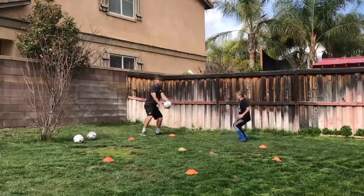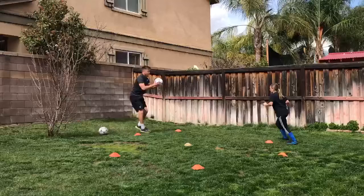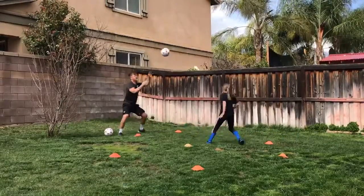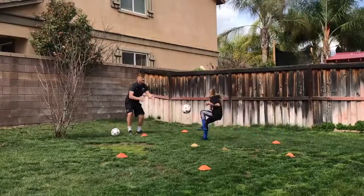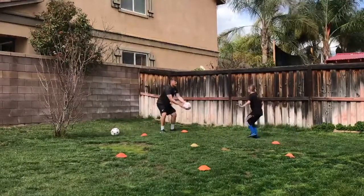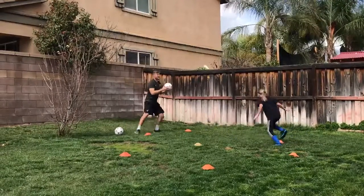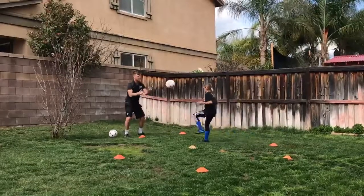Eleven — go on. Twelve, twelve — oh, try this. Well done, thirteen — excellent stuff. Fourteen, excellent — go on. Fifteen, brilliant. Sixteen — good, go on. Seventeen, excellent. Eighteen — well done. Nineteen, one more — twenty. Brilliant stuff!